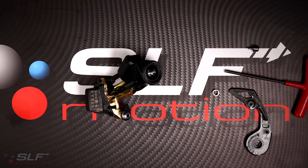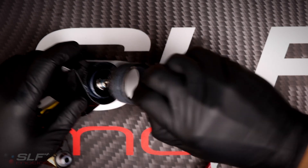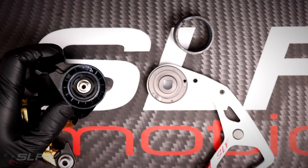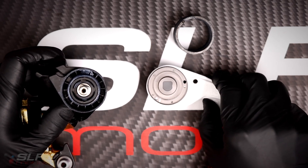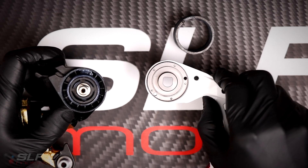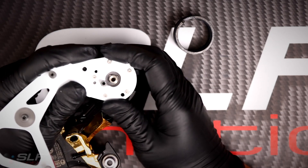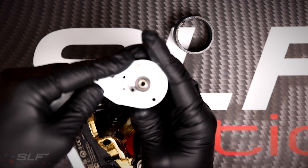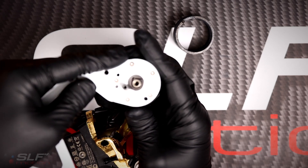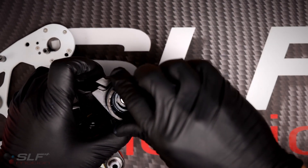Now we're ready to install the EVO Speed system. Before installing, we first need to reset the clutch of the derailleur. First, let's remove the spring. You will see that there is a shoulder inside the mounting pin of the derailleur that has a D-shape to it. Your EVO Speed system mounting plate has that same shape. Once that is in there and locked into that D-shape, you want to rotate counterclockwise until it stops. At this point, we can reinstall the spring and get ready to install the EVO Speed system.